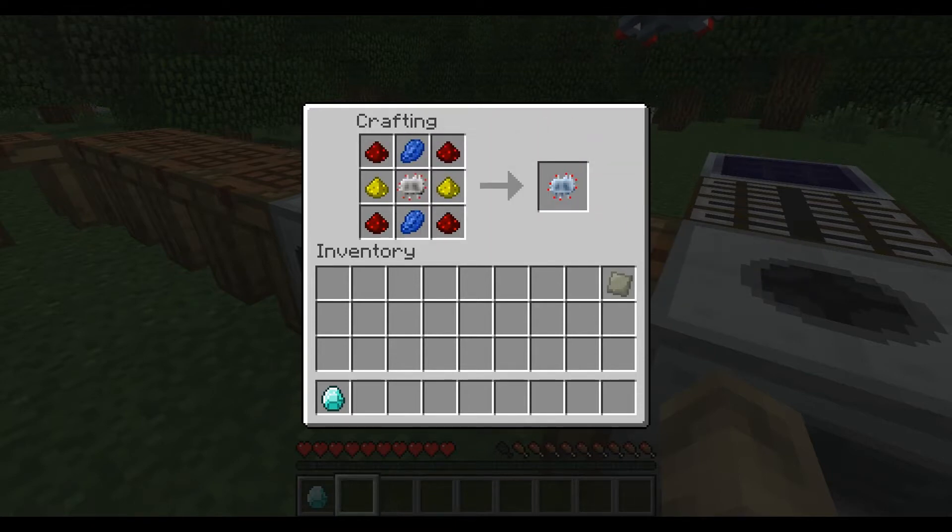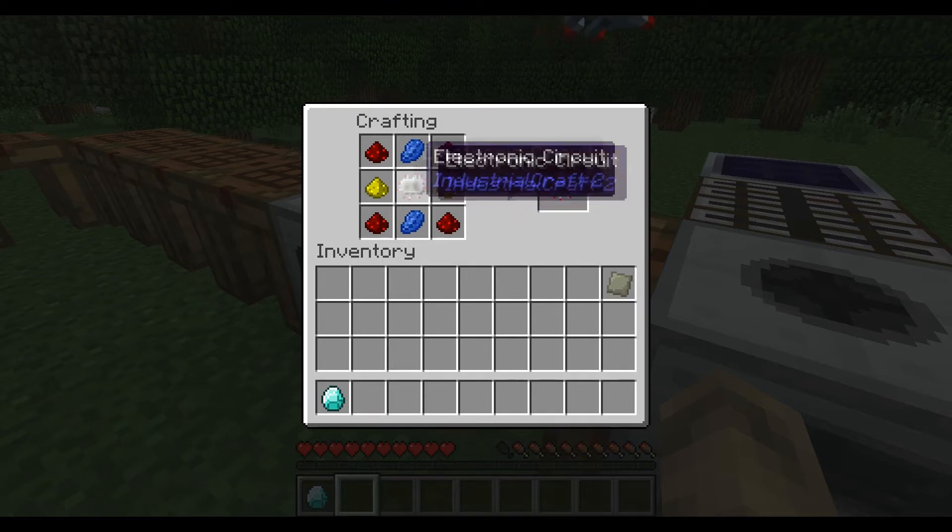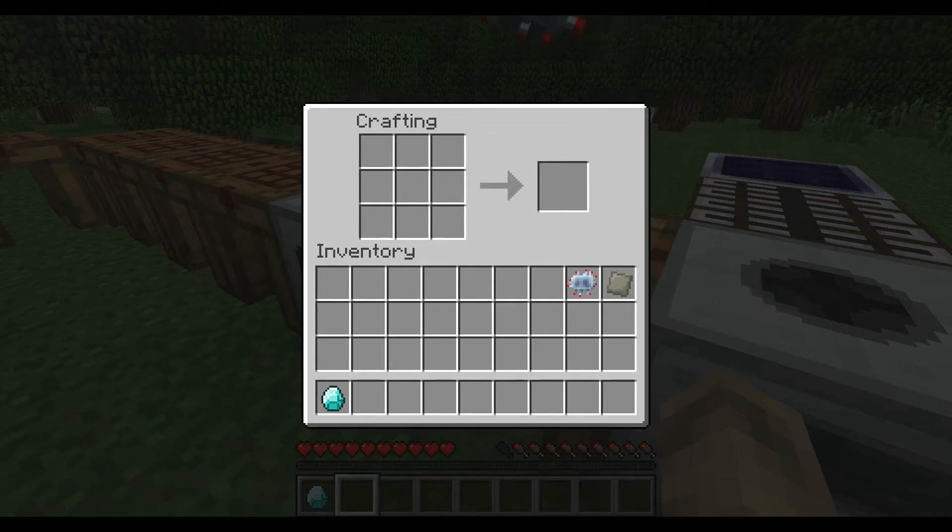So then you get this — an electronic circuit, lapis, stone, and redstone — and it gets you the advanced circuit. Another part of it done.